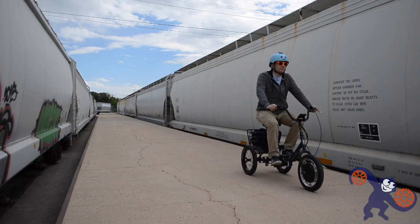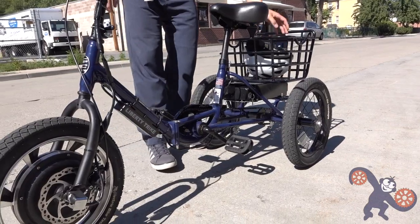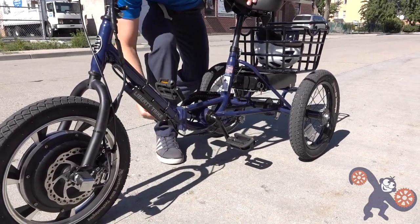In the pre-built realm, front hub motors are found on electric trikes quite regularly. With trikes, balance isn't as much of an issue, and most of the time trikes are going pretty slow in comparison, so the risk is a lot lower.